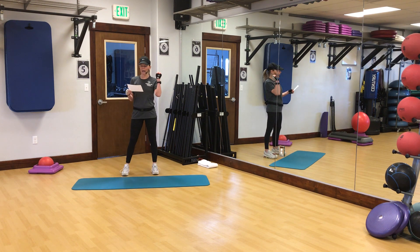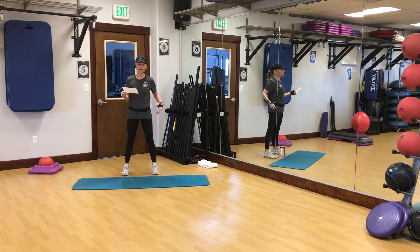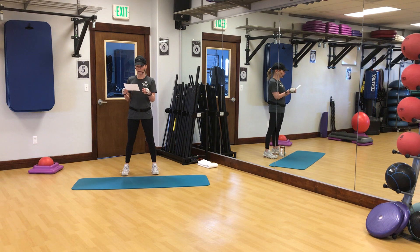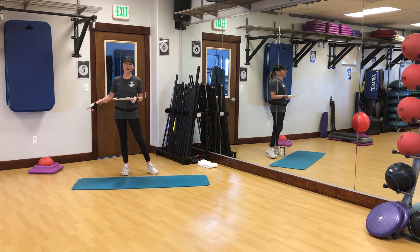It's broken into four blocks. Block one focuses on the glutes, hip abductors, adductors, and glute max. Block two is all core. Block three is glutes again, and block four is core. I am going to be using a mini ball today, and if you don't have one you can certainly perform this entire program without it.